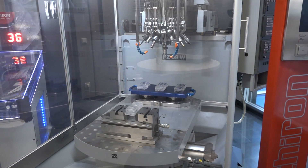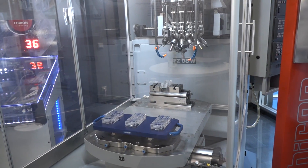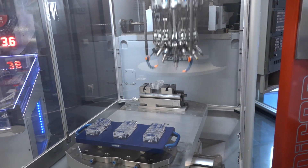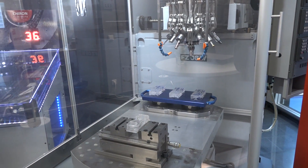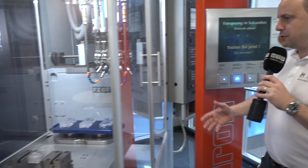And the final one here is the work piece change. When you're changing a work piece, the table has to turn. Look at how quick this machine indexes — in a matter of seconds you can go from machining a part on one side to a part on the other side.